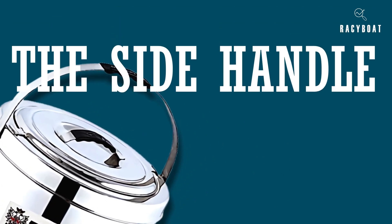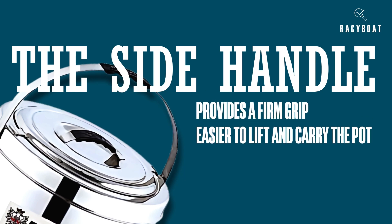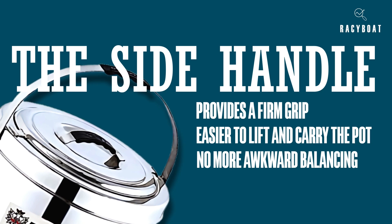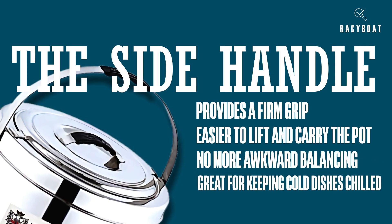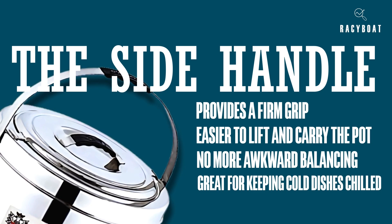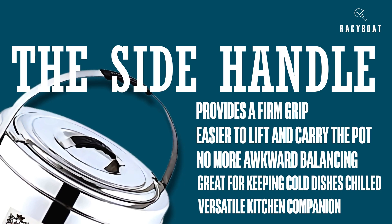The side handles on the pot are a convenient addition. They provide a firm grip, making it easier to lift and carry the pot even when it's filled with piping hot food — no more awkward balancing acts or worrying about spills. The Rajulai Sambar Pot is also great for keeping cold dishes chilled. So if you want to serve refreshing raita or cold salads, this pot has got you covered. It's a versatile kitchen companion that caters to all your temperature needs.